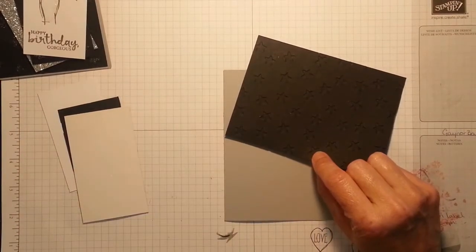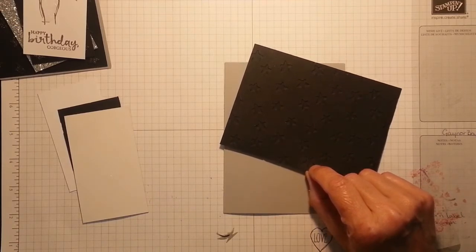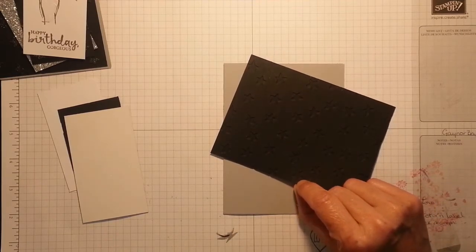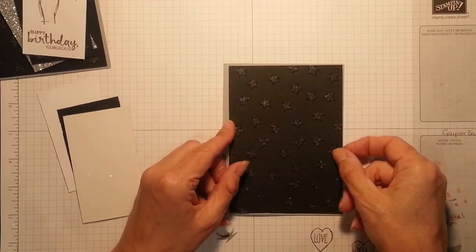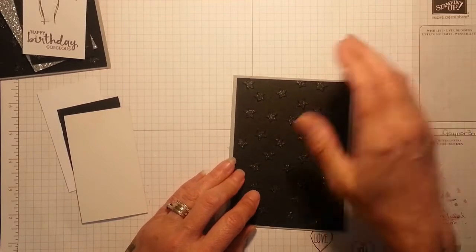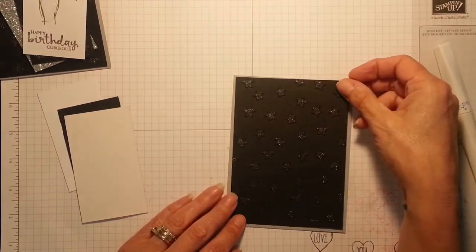You need a piece of basic black. This is cut at three and seven-eighths by five and three-eighths, and I've run it through the Lucky Stars embossing folder. Like I say, I can't lift it up in front of you lovely people, otherwise you know I would. And I've also gone over each star with the Wink of Stella, just to give it that lovely little shine. And it really stands out quite nicely. So I'm going to layer that on.